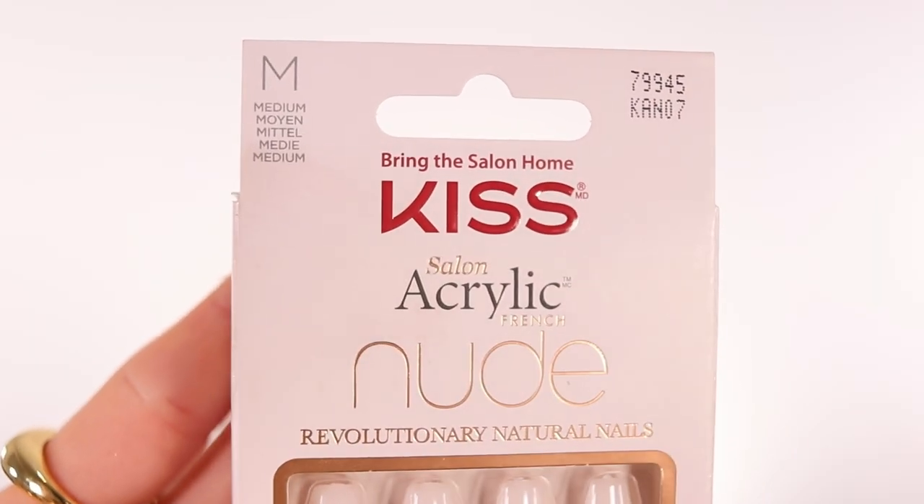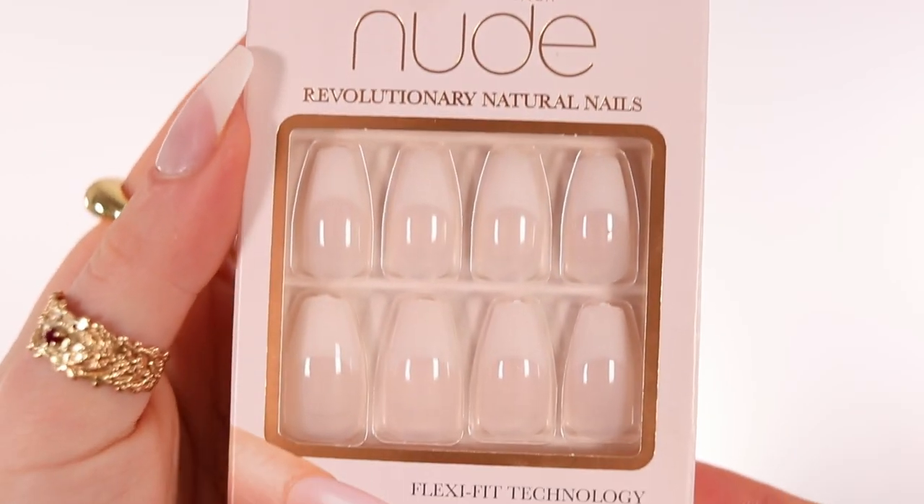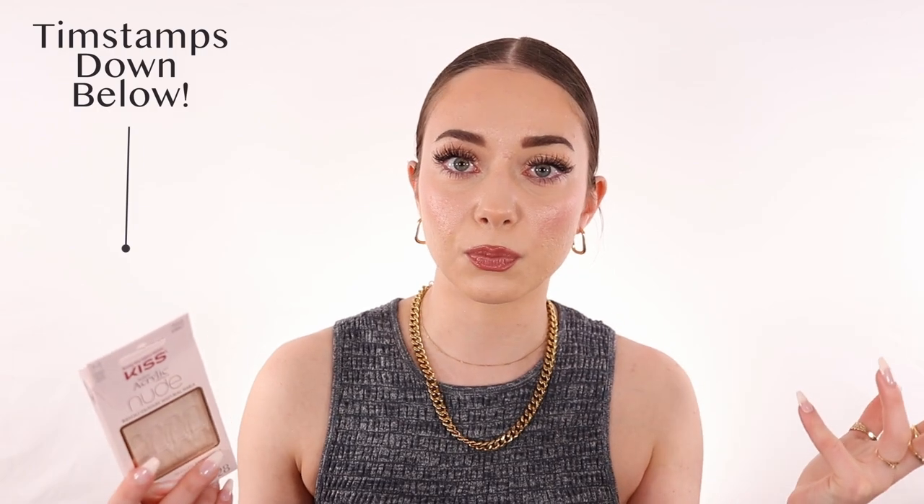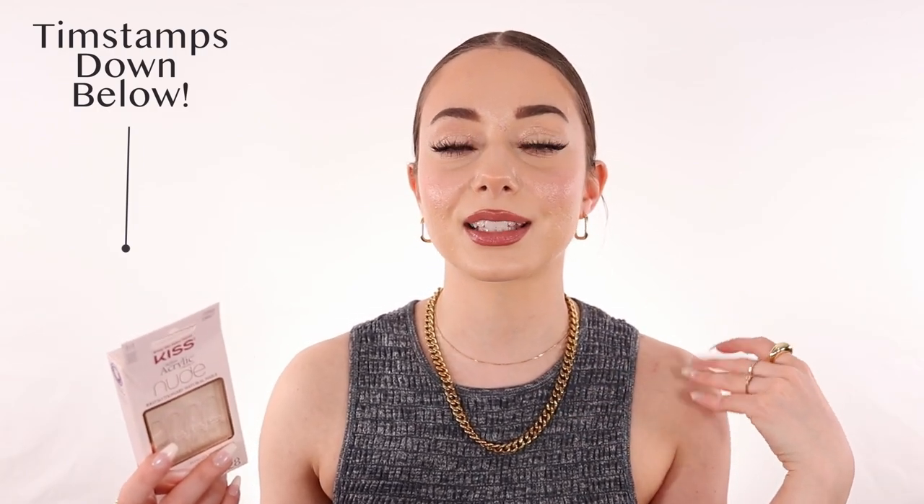I've been testing out a few things about press-on nails. I decided to buy the Kiss Salon Acrylic French Nude Revolutionary Natural Nail because they were on sale. These are the ones I've been wearing for a week now. Before I show you the application process and how to make them last as long as I have, we're going to talk about the product itself.